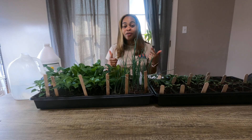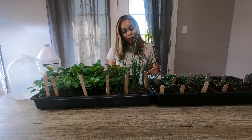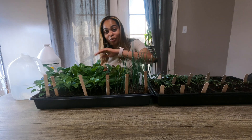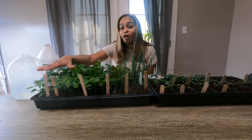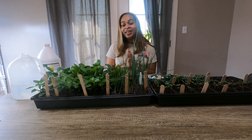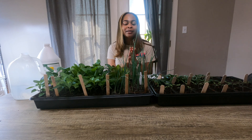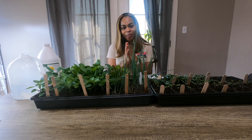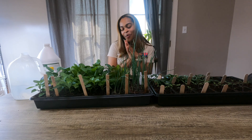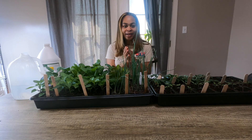I will have another video coming out soon on transitioning my babies outdoors, as well as repotting a few of my pepper plants. Please like, subscribe, and share my video. More content will be out soon. As always, please have a good day and be blessed.